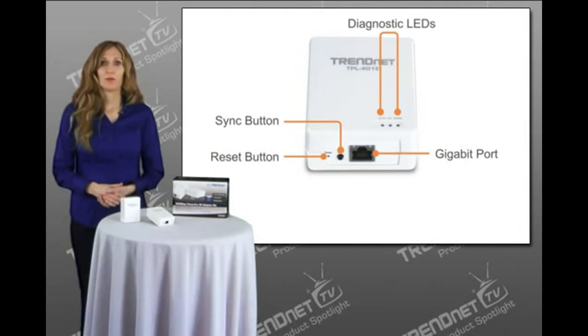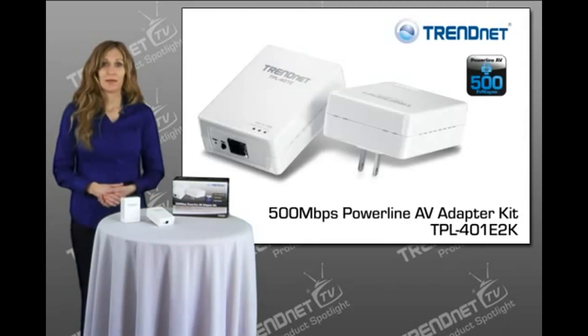A Gigabit Ethernet port maintains high-performance wired connections, and LED indicators display device status for easy troubleshooting. Advanced 128-bit AES encryption secures your network.